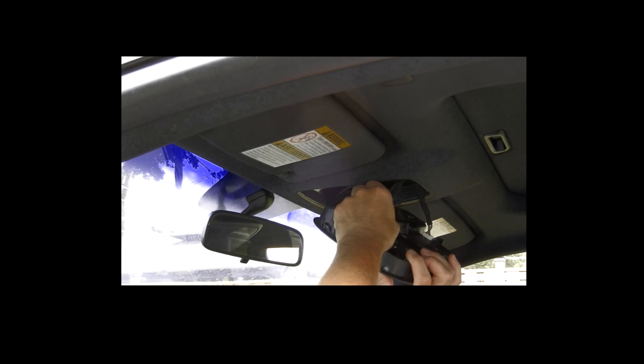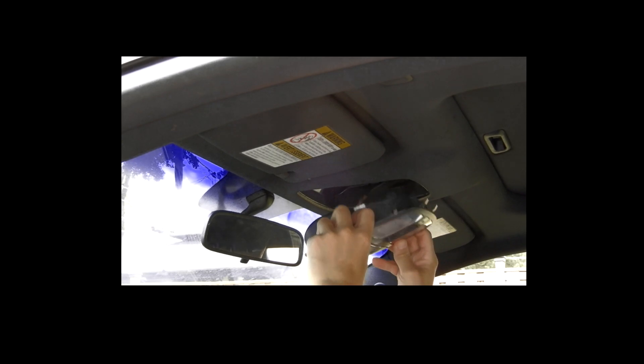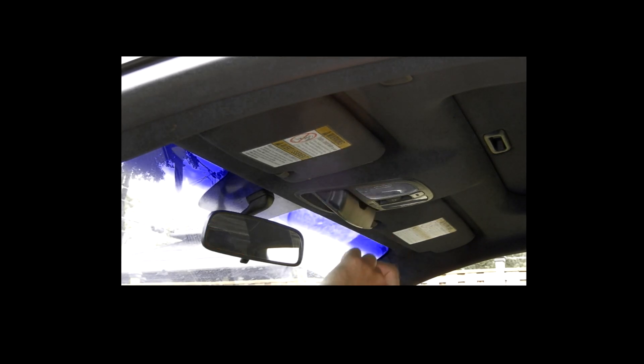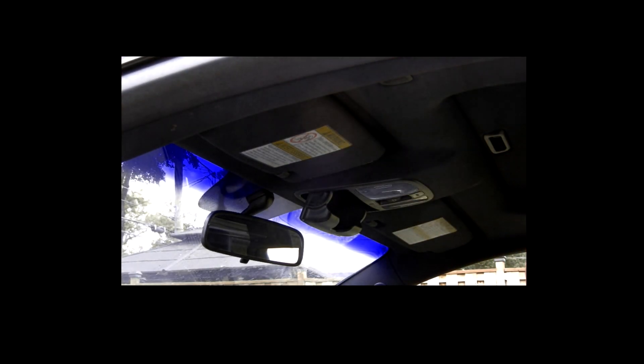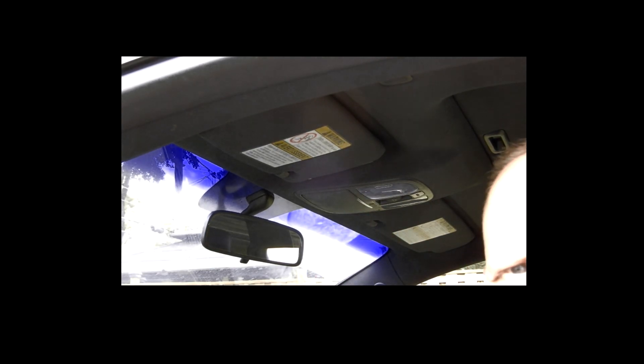Find the plugs right there — put that one in first. Then clip it in — clippy clippy. You've got two Phillips screws, and that's all you need. And that is it — let's do the test.